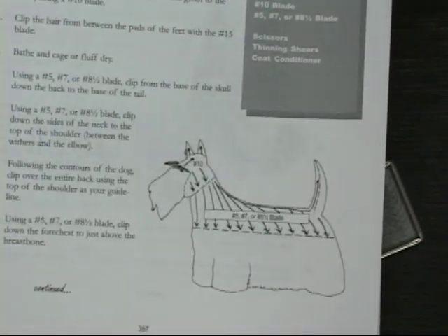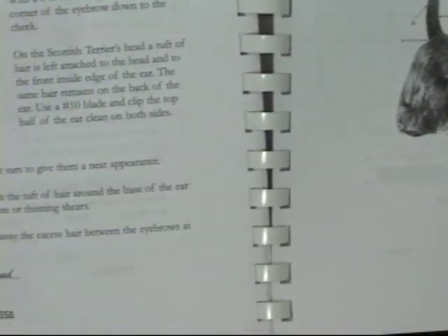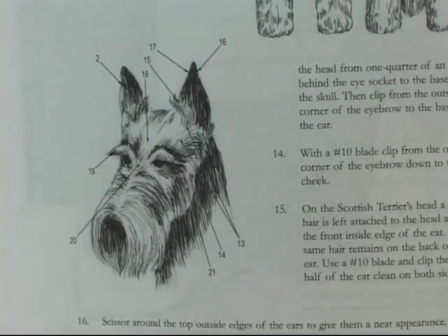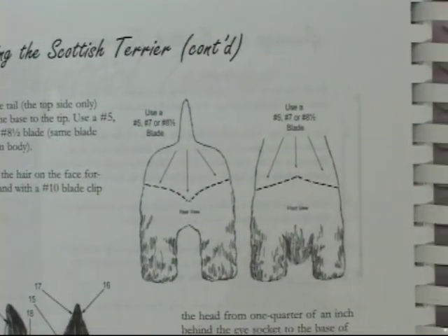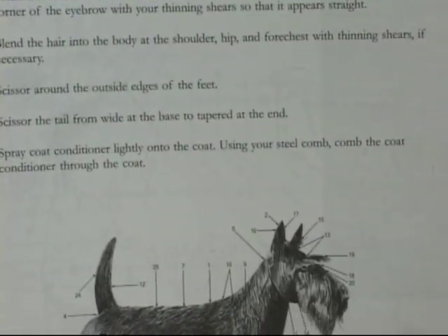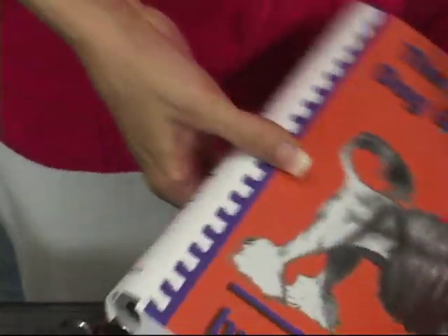Today we're going to be using a seven finishing blade. On this side it shows you how the head should look, and the front and back view of the Scottish Terrier and how he should look after he's completely groomed. Great recommendation — you should really get this book. It's like a Bible for groomers.